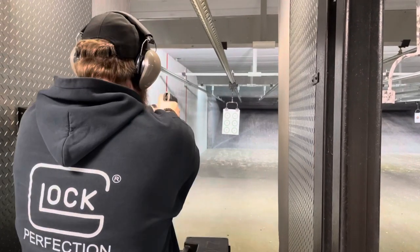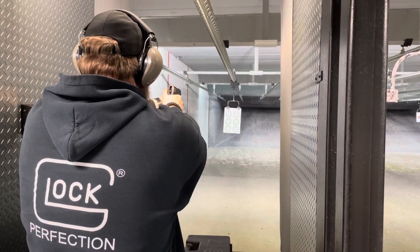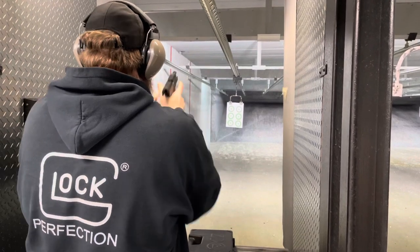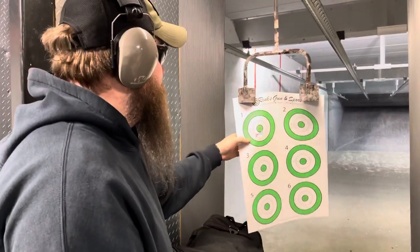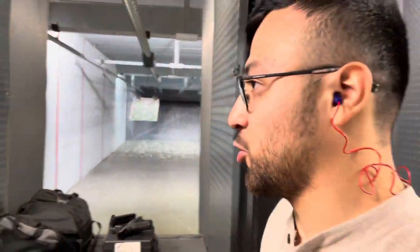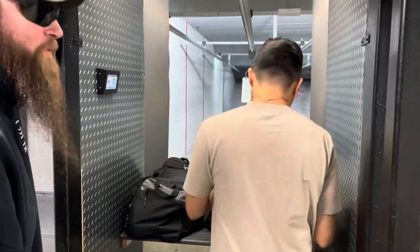We're recording, go ahead. Three-shot groups, USPSA 45. Very nice, tough competition. Good old .45.